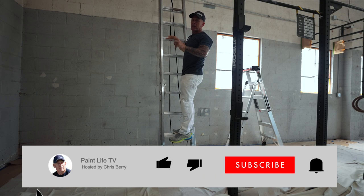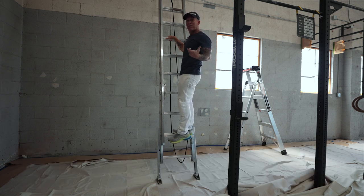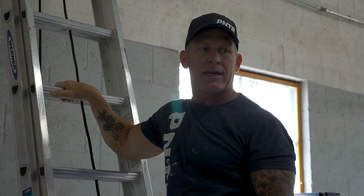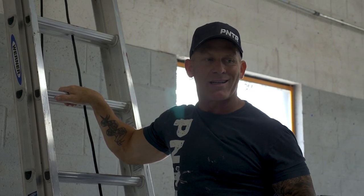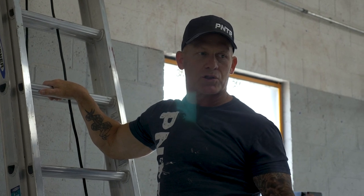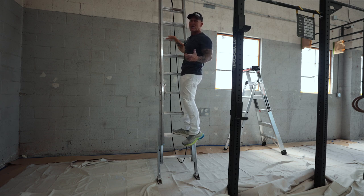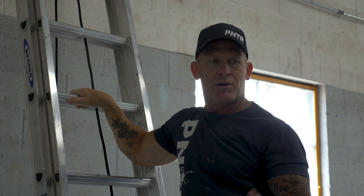Don't forget — hit the subscribe button and hit the notification bell so you get notified every time I come out with a new video. It's free, simple, and easy to do, but you have to hit both the subscribe and the notification bell. You've got to get with the grip and use non-slip drop cloths. Don't just use those old school drop cloths. If you want any information about these drop cloths or where you can purchase them, go down to the video description and I'll leave links and information so you can learn about the grippy drops.